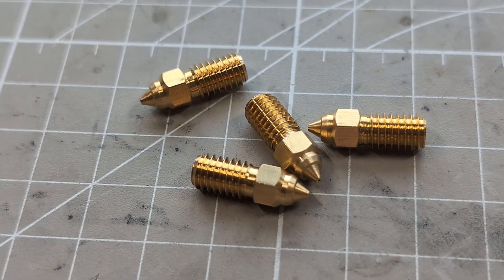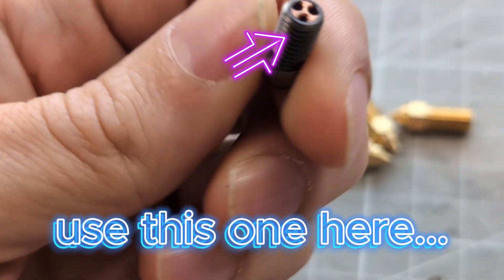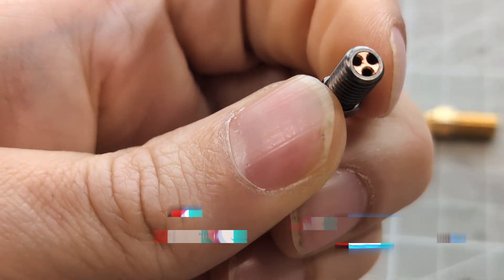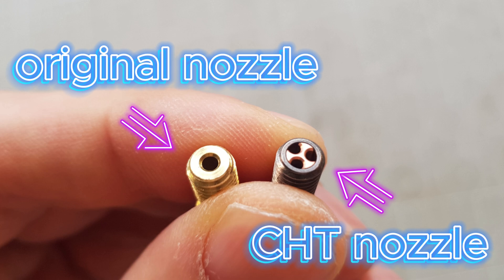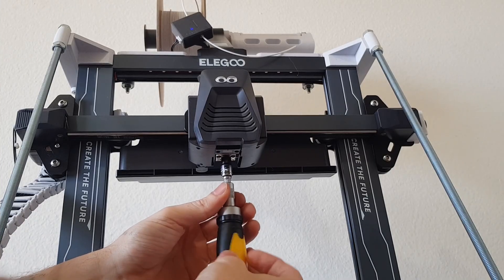Hey folks, in today's video I'm going to show you how you can increase the performance of your printer with these improved yet inexpensive nozzles. It is a simple but also very impactful upgrade, and at the same time we can also have a look at how to replace the nozzle on the Neptune 4.